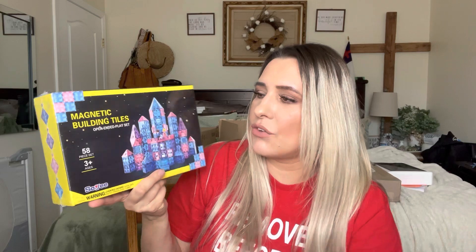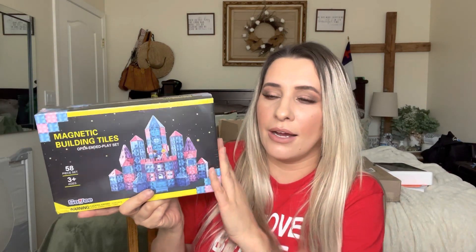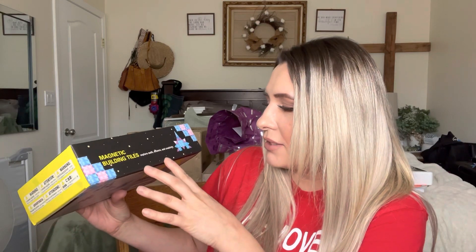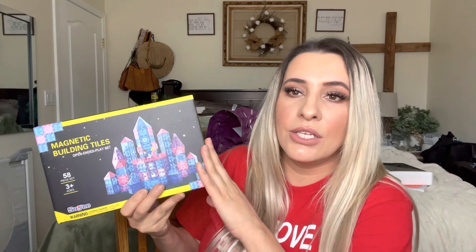It does have 58 pieces and it's for ages three and up. My kids absolutely love these, which is why I wanted to get some more. It says 'magnetic building tiles — explore math, science, and creativity.' So these things will help with counting, and there are a lot of different things you can use them for, like being creative. Let me go ahead and open this.